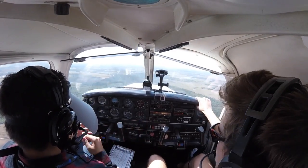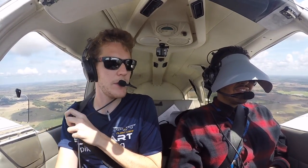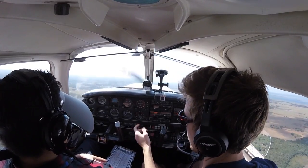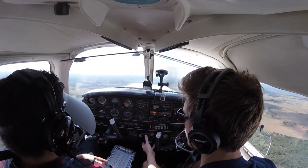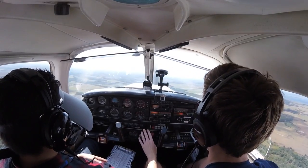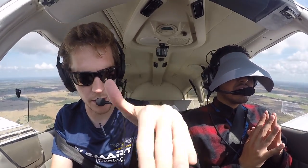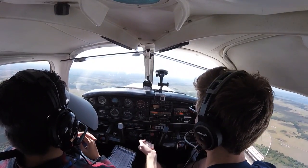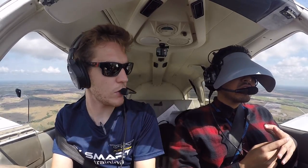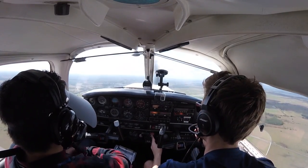I've got the flight controls. What we're going to do is some unusual attitude recovery — to simulate that maybe you get into a cloud and your instruments start doing some weird things and you've got to recover the aeroplane back to straight and level flight. If you see the altitude rising and the airspeed going low, what would your immediate thought be? Full power — because you're slowing down, you don't want to stall. Oppositely, if your nose is pointing down and you're losing altitude, you want to reduce power. The recovery technique is always to play with the power first, level the wings, then raise or lower the nose towards the horizon.